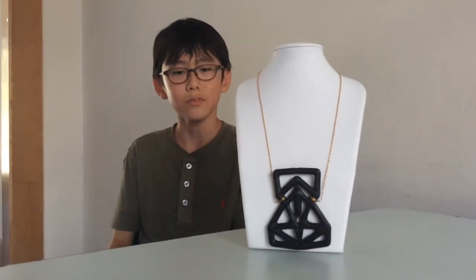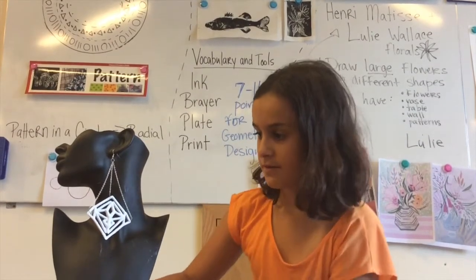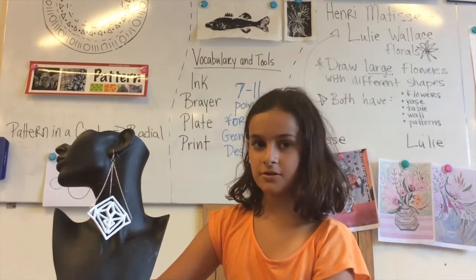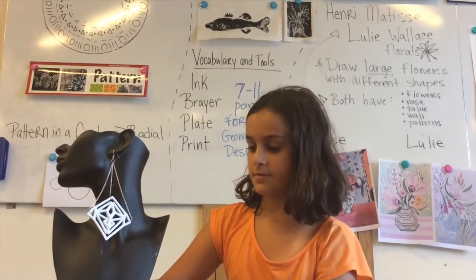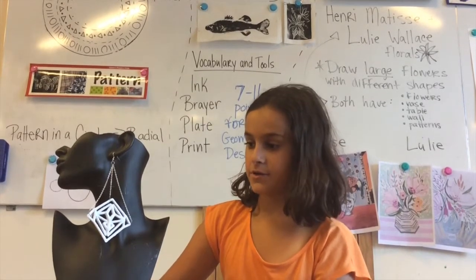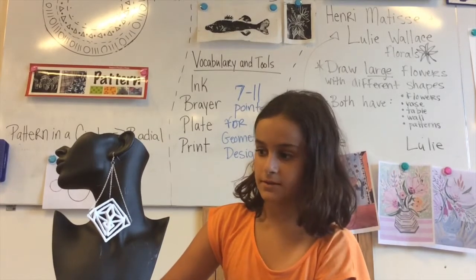I used the app for my whole idea. I used it to do this earring with 1-2-3D Creature. When you draw on one side it also draws on the other side to make it symmetrical. You get to play a lot with these apps and really print it.